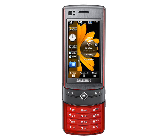A tour around the features of the Samsung TACO Ultra Edition shows that this is an impressive looking device. One notable feature is the 8 megapixel camera with dual LED flash, autofocus, face detection, and geotagging using the TACO's built-in GPS.